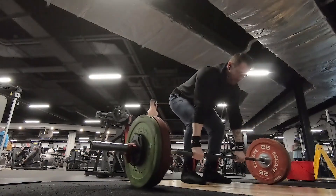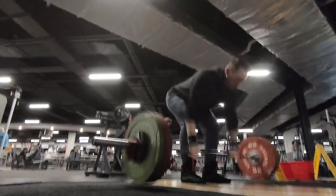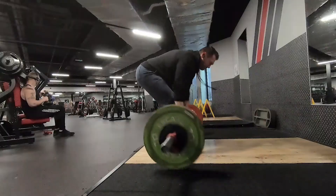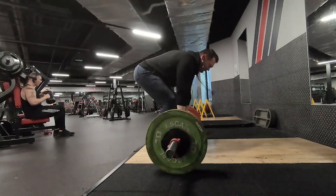As you pull the bar, pull explosively towards your abdominals and allow the bar to come back down to the ground, completely deloading, then reset and pull the bar explosively again. Keep your core braced at all times.